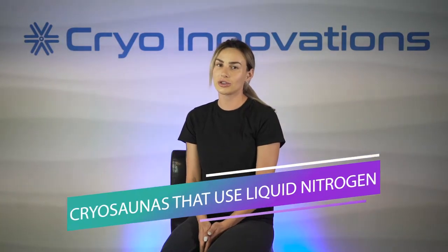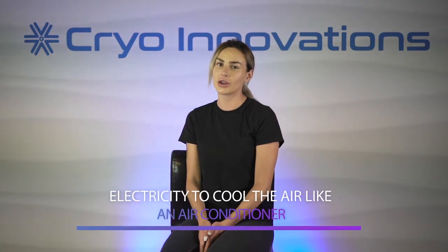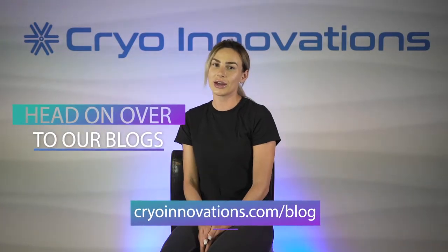When it comes to cryo, there are two major types of machines: cryo saunas that use liquid nitrogen, and others that use electricity to cool the air like an air conditioner. If you want to learn more about the differences between the two, just head on over to our blogs. In this video guide, we'll walk you through the liquid nitrogen based cryo saunas to teach you more about how liquid nitrogen works and show you where you can get it.